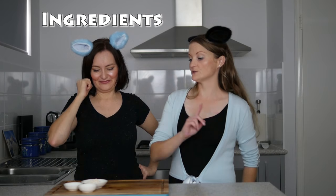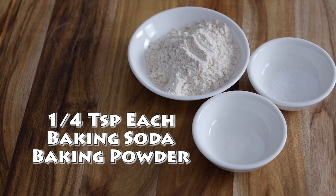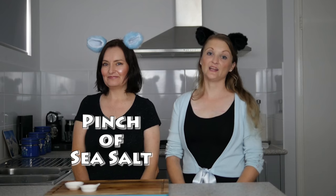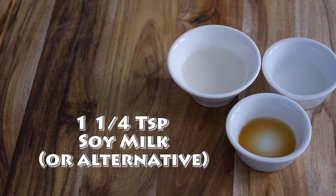Two tablespoons of whole wheat flour and a quarter teaspoon each of baking soda and baking powder. A quarter teaspoon each of cinnamon and raw brown sugar and a pinch of sea salt. A quarter teaspoon each of vanilla extract and lemon juice, and one and a quarter tablespoons of soy milk.